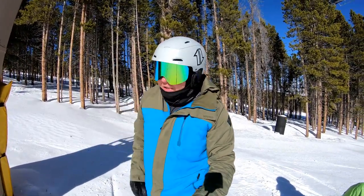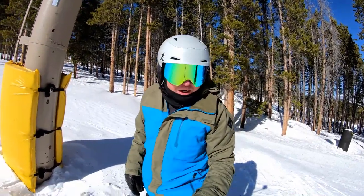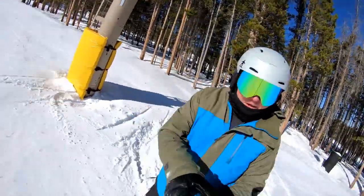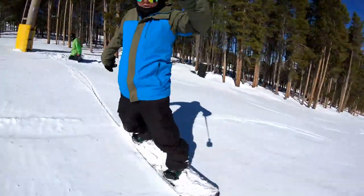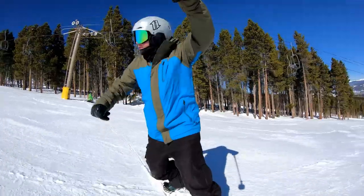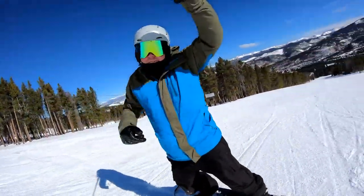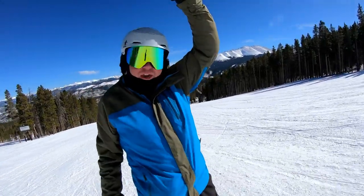Just a couple of times across the run. I'll demonstrate right here but it's not going to work because he doesn't have sleeves that glide — I already tried it. So it'll be like this: across the run, toe side, compress, boom, and pull it back in. Because that's the motion — it's just not a full-on carve yet.